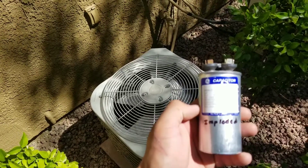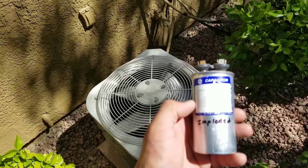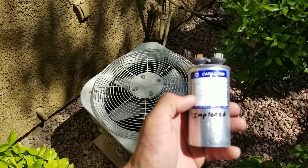Today's video I'll be showing you how to test your run capacitor for your condensing unit.